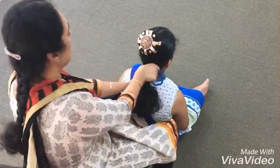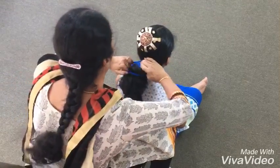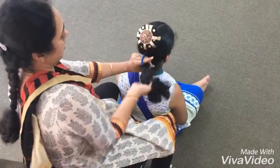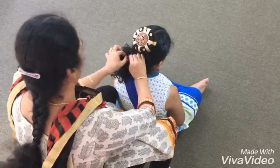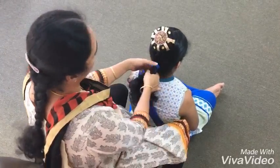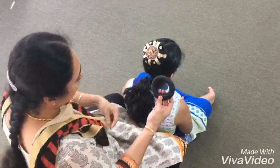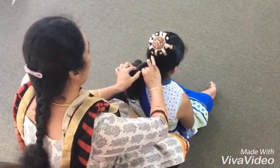After combing the hair neatly, put a ponytail at the base close to the neck — make it tight. I am using a hard ring; you can also use a soft ring like this to make another one.